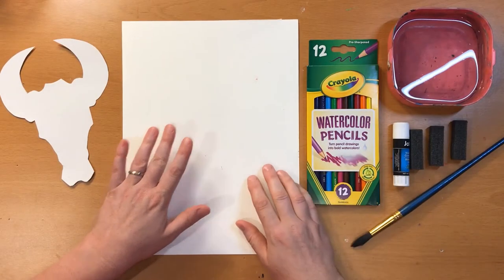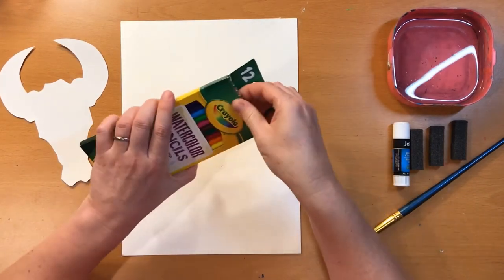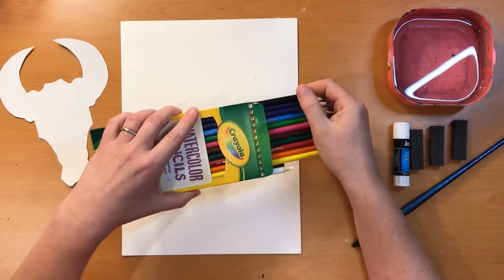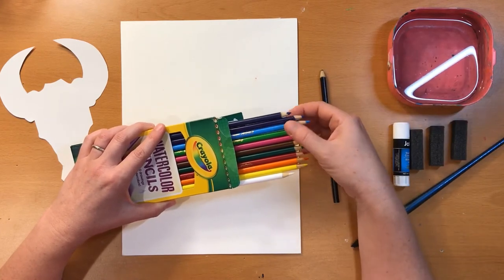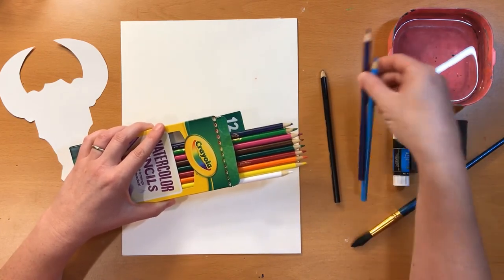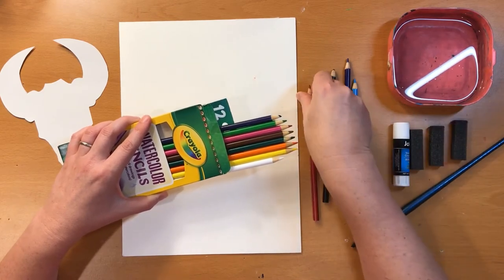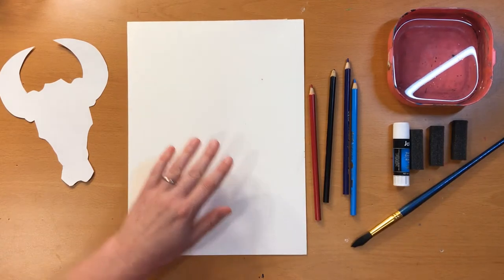So first things first, we're going to work on the background. The background of Cow's Skull, Red, White, and Blue is just that — red, white, and blue — and there actually is some black in there too. So we're going to need our black pencil, the two blue pencils, and the red one. I'm going to set the rest aside because we don't need them just now.